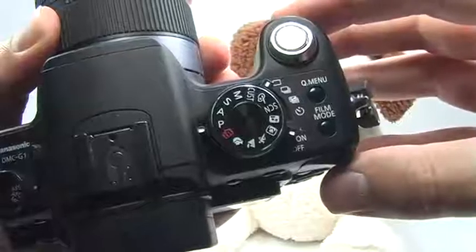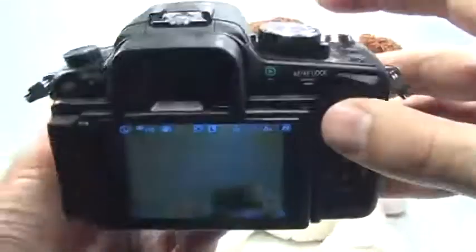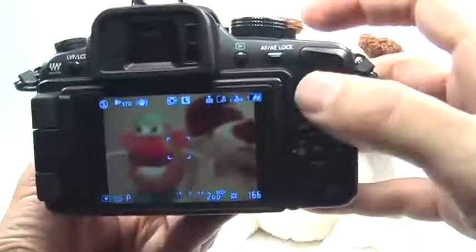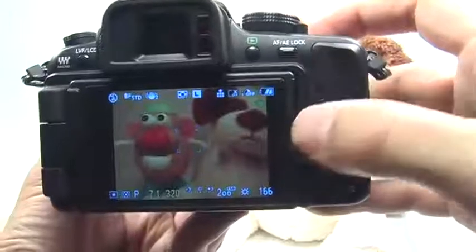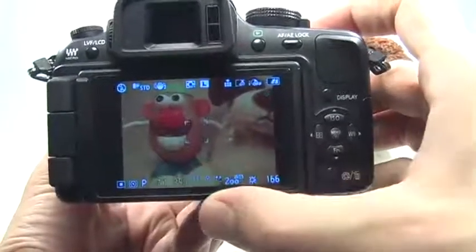The reason why I like this so much is because it gives you a lot of flexibility but still doesn't force you to think so much about the exposure of your picture. If I press the shutter button halfway, you can see that both the shutter speed and aperture are chosen for me.